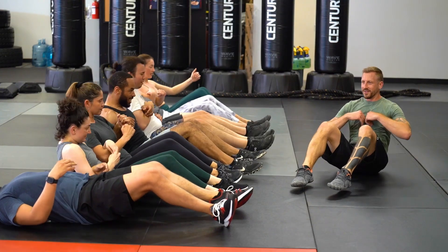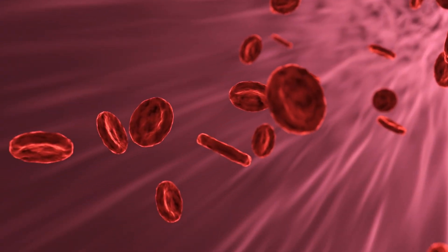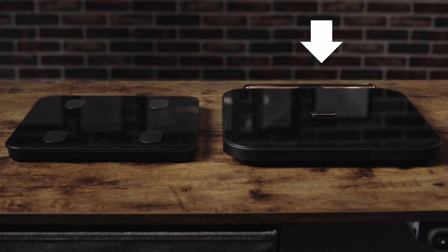For years, I've helped busy professionals transform their bodies by focusing on real, sustainable body composition changes, not just dropping pounds on the scale. Today, we're diving into the world of smart scales — not your basic step-on, get-your-weight kind of scale. I'm talking about ones that give you deeper data on what's actually happening in your body. Specifically, I'm reviewing and comparing the Fit Index Smart Scale, the InBody Scan, and the BodyPod by Hume Health.